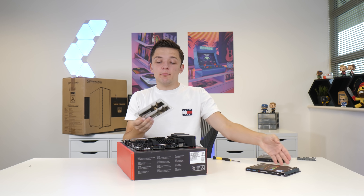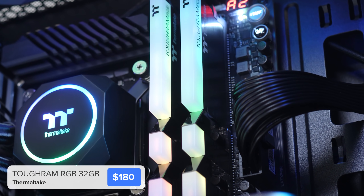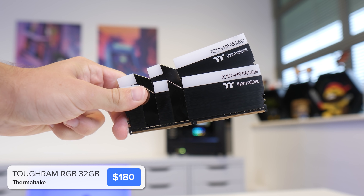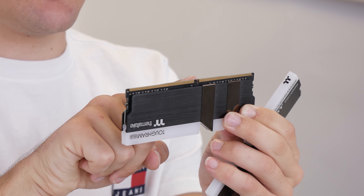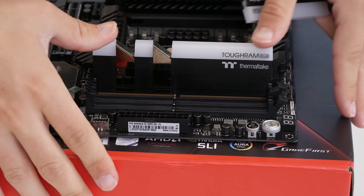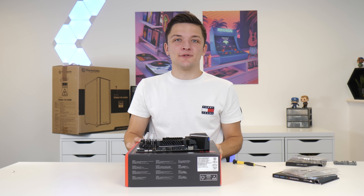The final step of our motherboard assembly is to install our RAM. I've gone for two 16GB sticks of Thermaltake's Tough RAM RGB. To install these, push back the clips on the second and fourth RAM DIMM slots and line the notch on our memory with the corresponding notch on the DIMM slot. With even pressure to both sides, it clips nicely into place.